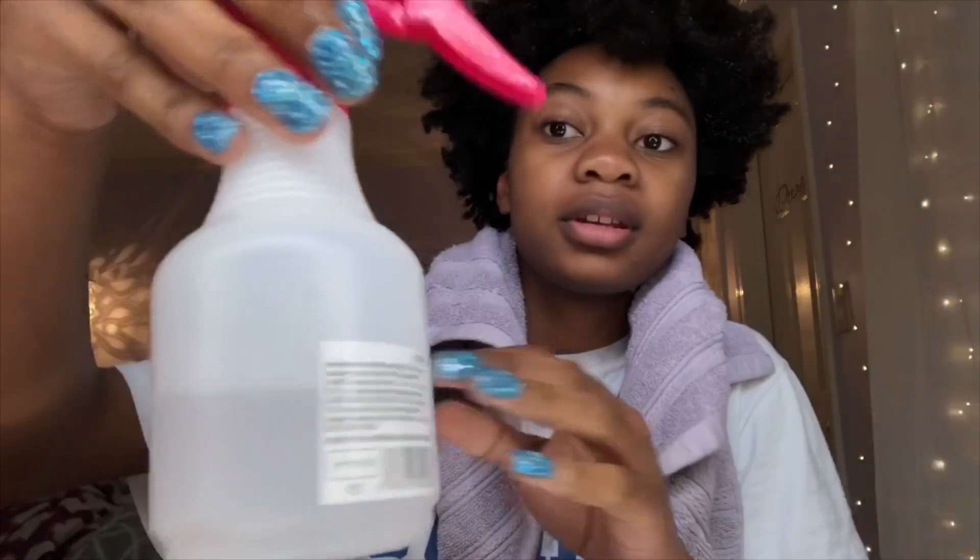I have a little bit left, so I think I'm just going to go in the bathroom and pour it over my head, then put on the shower cap and let it sit for an hour, and then I'm gonna wash my hair. I'll be back when my hair is washed.